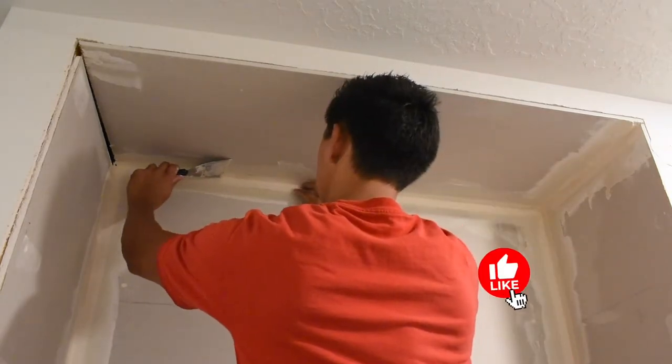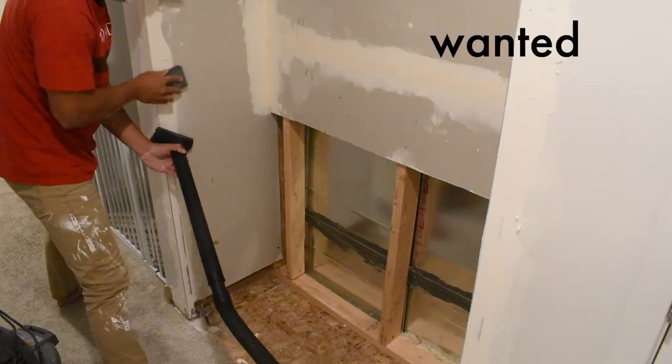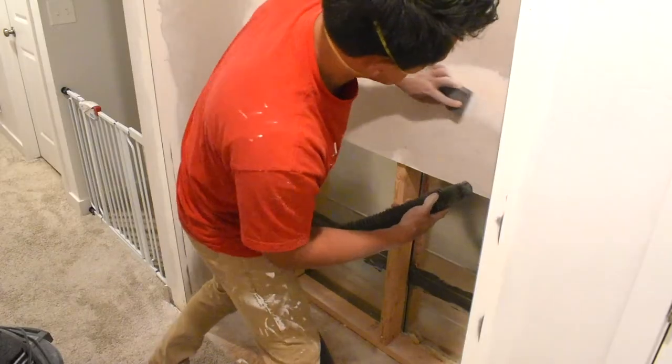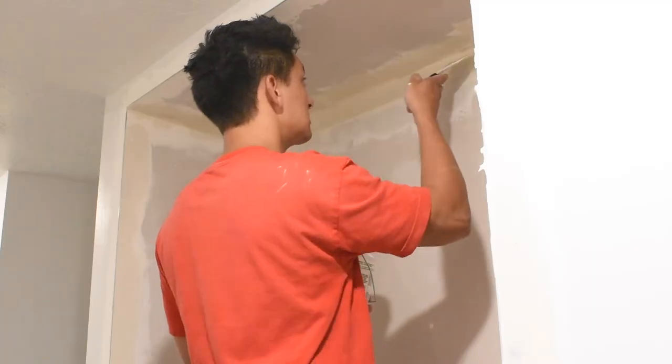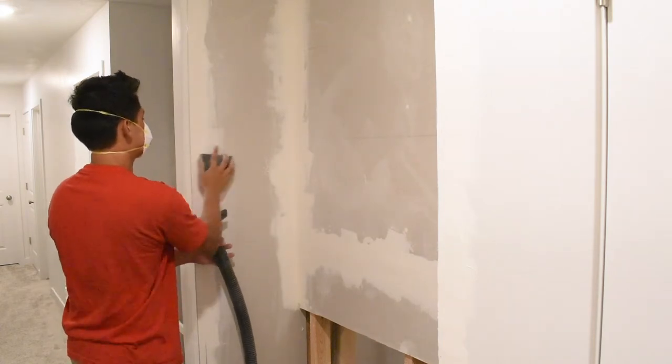While this mud was drying, I fastened down my corner beads, took some mud, covered that up, made it all flush and pretty. Make sure all this dries completely, which can take a day or two. Next, I wanted to get a very smooth surface, so I got my sanding block and a vacuum because it's dusty, and sanded it all down. You can also do a wet sand, and this helps complete the finish. If for whatever reason you start to see tape poking through your mud after you sand, it may be a good idea to reapply some mud, let that dry, sand it down, and make it all smooth.